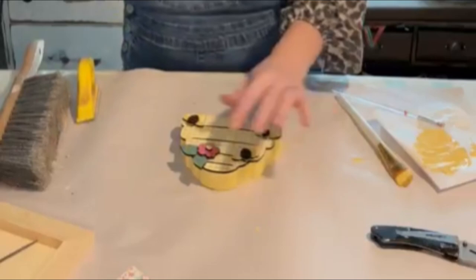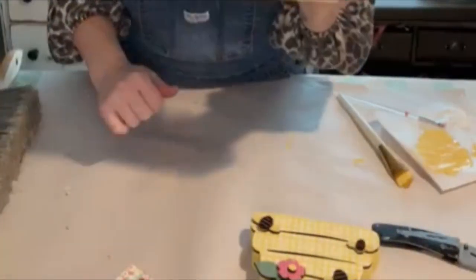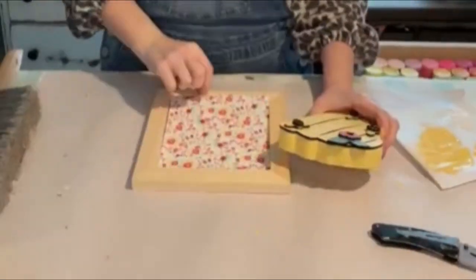I'm using hot glue here, but usually when working with this kind of material I like to use super glue.